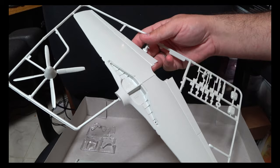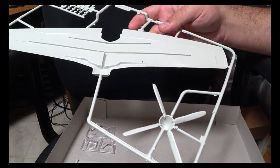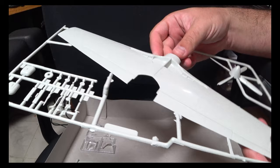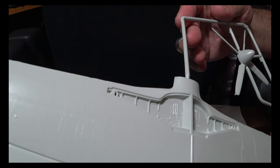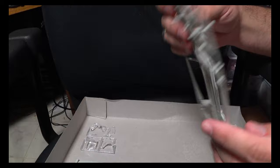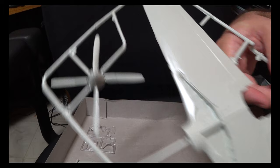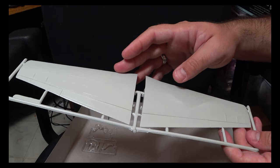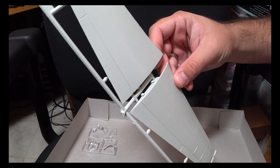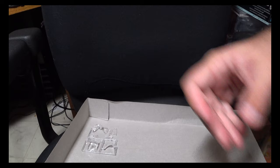Moving on to the main underwing halves, which should give a great sense of scale for just how big this thing will be. The spinner thankfully has no ejector pin marks, which helps. The main gear bay detailing is sparse but they do give you a little bit to work with. We've also got the tail gear, tail wheel, main gear hubcaps, and tail gear bay doors. The upper wing halves include latching pins, which means you have to attach the upper wings to the lower halves prior to mating them with the fuselage — something to be aware of.